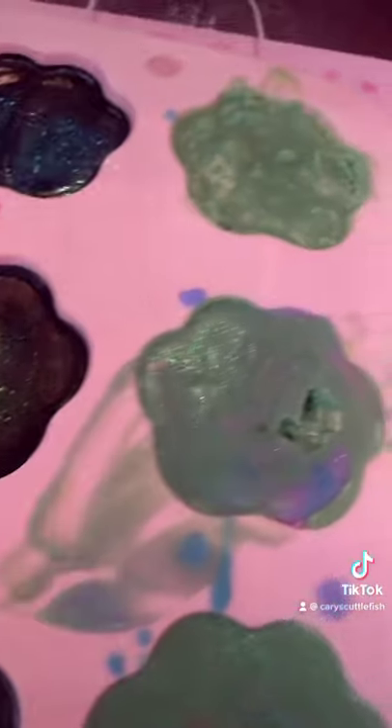I'm going to show you guys this so that we can normalize things not being perfect the first time you do them. I messed up, I had some issues. The holes I cut made some leaks. This one looks so bad — there's like a massive hole in this one. I have hope for these.